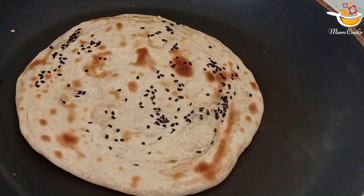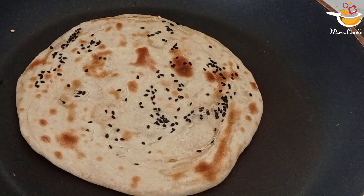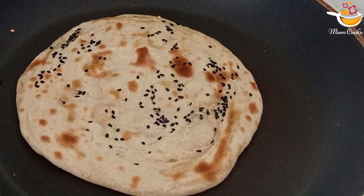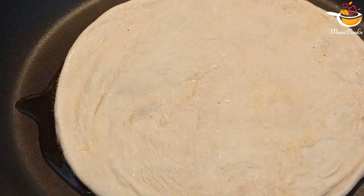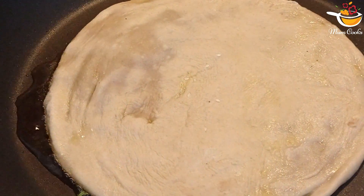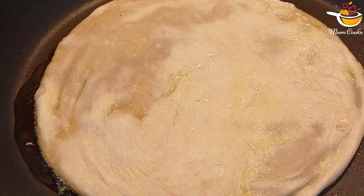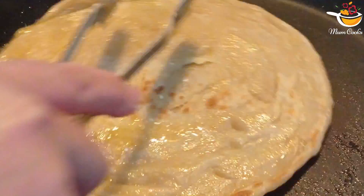Now we're going to make paratha. I'll show you how to make Pakistani paratha. First you're going to put ghee or butter on the frying pan, then take your dough with no seeds and place it on the pan. Cook until it looks like this color, then flip it and put more ghee or butter on it.